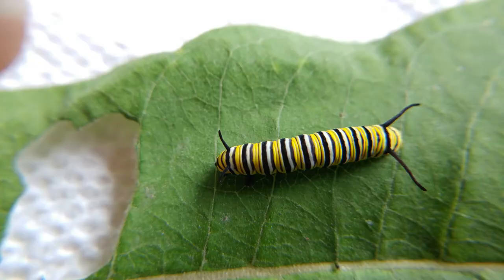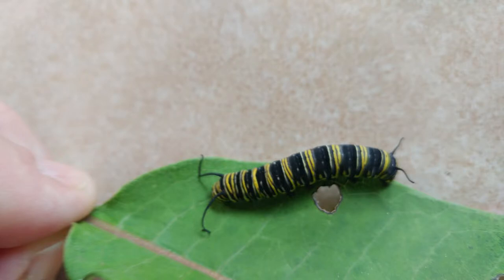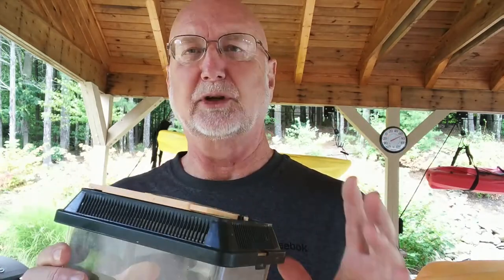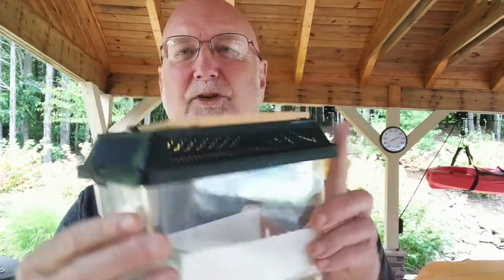When you bring your caterpillar home, you need to put them somewhere. Of course, they need to feed on milkweed. The primary thing is you want to keep them out of direct sunlight, because inside a container direct sunlight can heat up so fast and kill your caterpillar right off the bat. The second thing is to be sure it's well ventilated. One of the simplest things to do is to get one of these little terrariums — you can find them at pet shops or online.